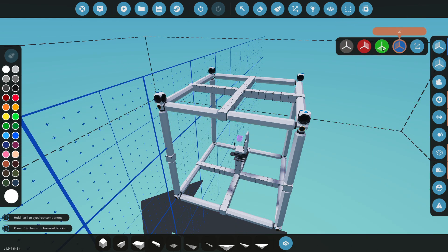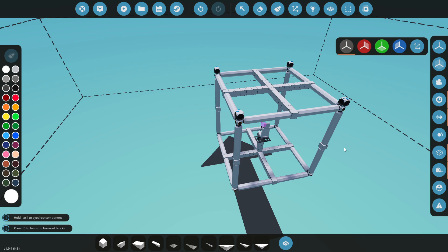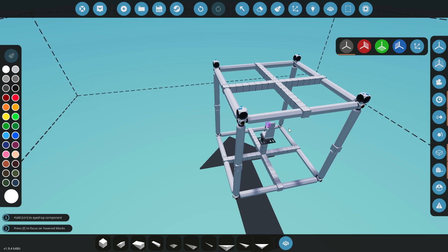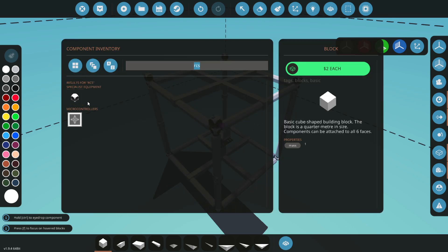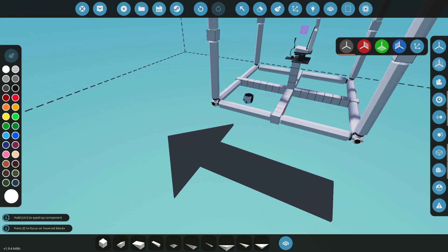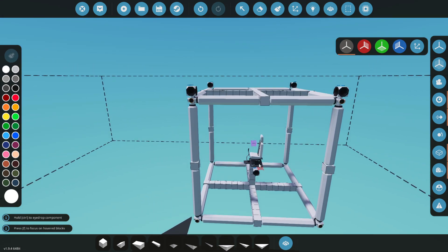I stress this: do NOT use mirror mode. When I've experimented with it, it tends to reverse all the input settings of the RCS thruster, and then you'll have big problems and things won't work. Keep mirror mode off. I also recommend not using the UI flip keys O and U — that also has some issues, though it may have been fixed by patches — but I just recommend placing them as-is.